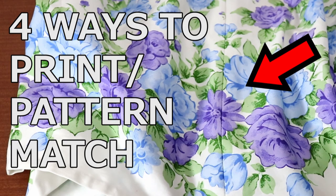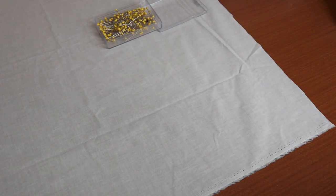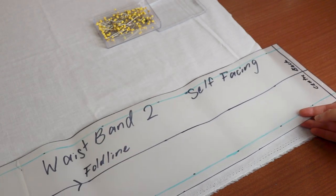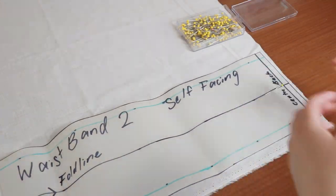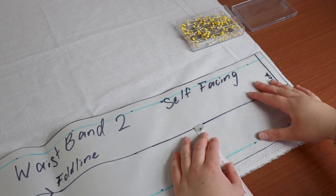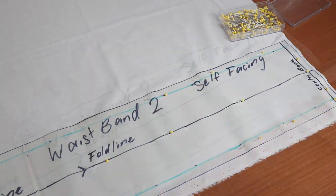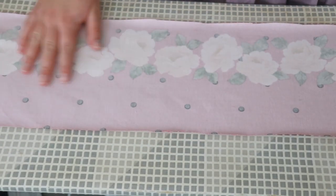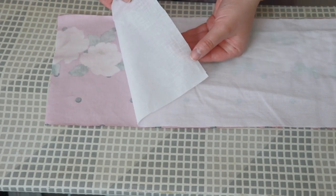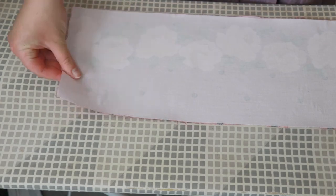If you want to pattern match the center back of this skirt, I recommend checking out my video on pattern matching — it will create a completely seamless look. Lastly, I'm going to cut out the waistband and the iron-on interfacing. Place the interfacing on top of the table with the glue side facing up — this will be the shiny side. Place the waistband piece right sides on top, and use your tape measure to make sure the grain line is parallel with the border. Pin the entire waistband piece and cut it out. Bring the waistband to your ironing board. Place it with the wrong side facing up, then place the glue side of the interfacing face down on the wrong side of the fabric. With your iron on the wool setting, press down on top of the interfacing and hold for a few seconds — the interfacing will glue to the fabric.